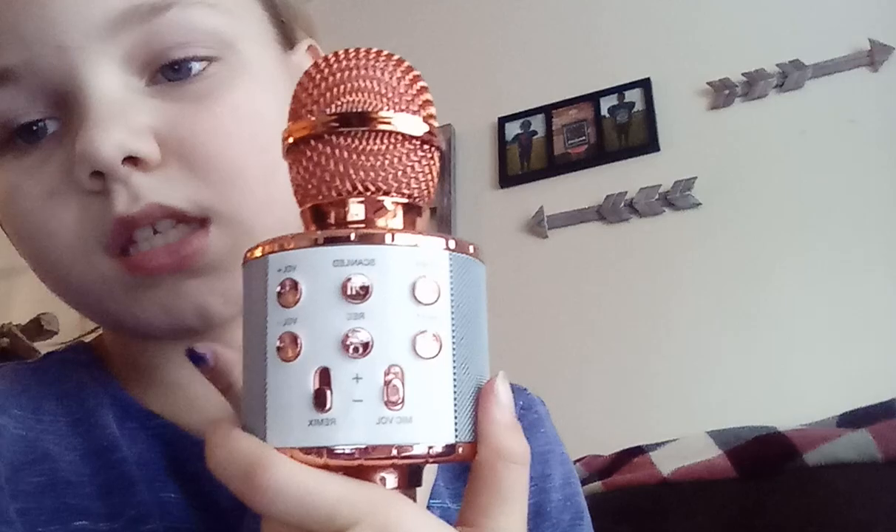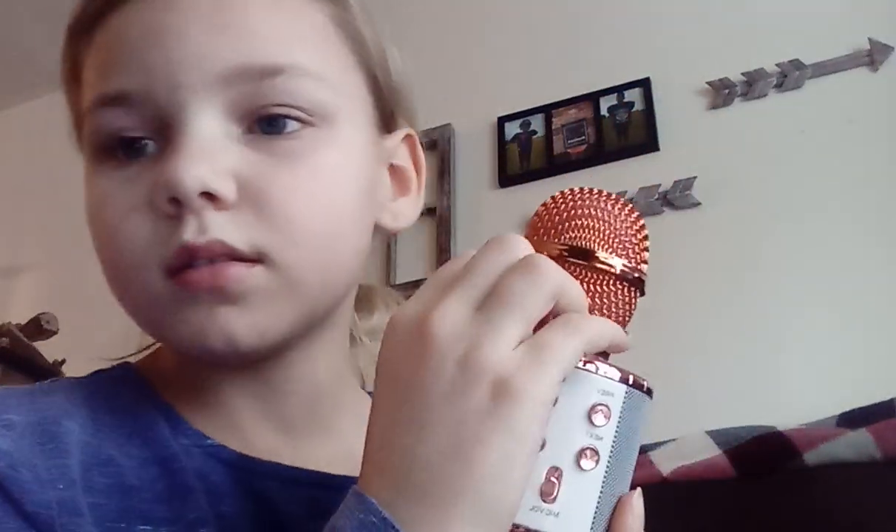Hi guys, welcome back to my channel. So today I've been doing some makeup, and today since my voice — you guys can barely hear me sometimes — I am using this and it's super loud.